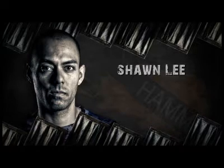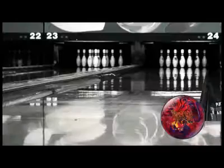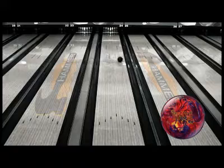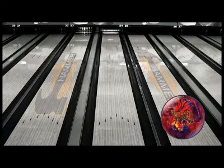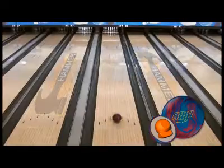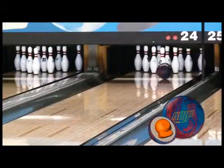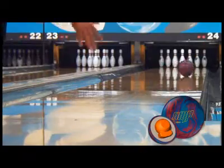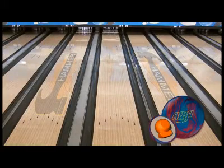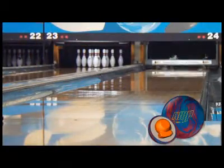Sean Lee, our medium rev player from Colorado, is up next. The first thing you'll notice is how deep he has to get with the new Amp. There's so much reaction and hook here that Sean's able to move a solid 10 boards left of his normal zone on the lane. Amp gives Sean a strong and continuous look at the lane, with a back end that never stops charging. You can see it in the pinfall of each shot as well, as the PowerShot core continues through the pocket with no deflection.